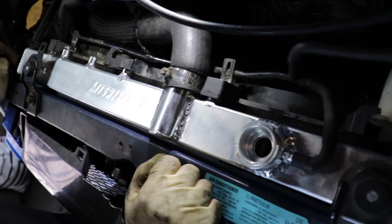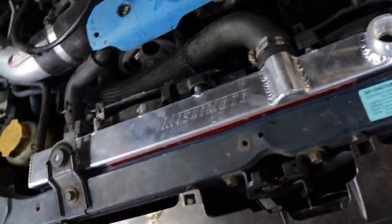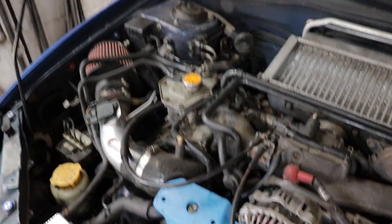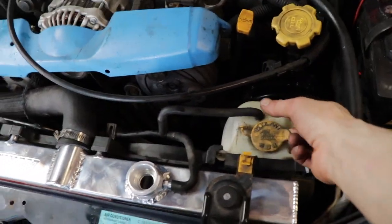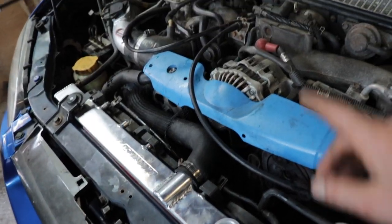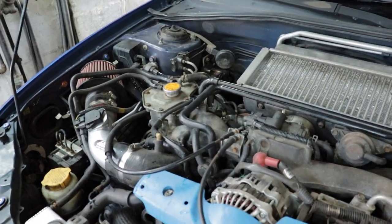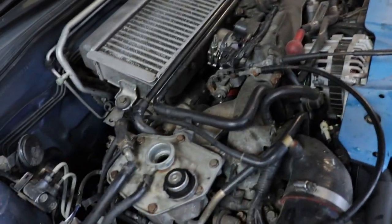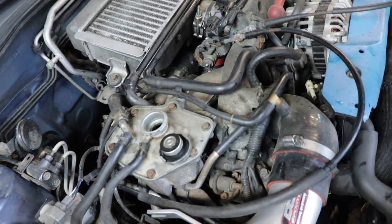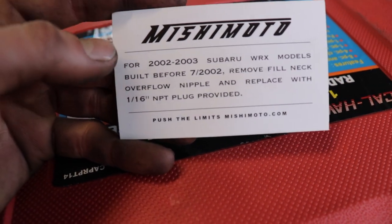Now we just need to put the bottom hose on — the drain is tight — plug in the fans and call it a day. Fill it up and run it. Make sure you fill both reservoirs — the radiator and the overflow reservoir — to the proper line. Run it with the radiator cap off because that's the highest point to purge all the air out. Fill from the radiator first since it's the lower point, then fill the overflow reservoir.